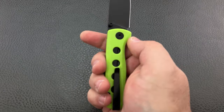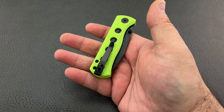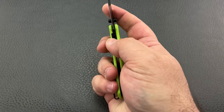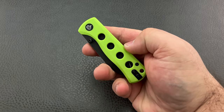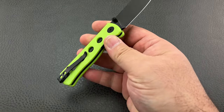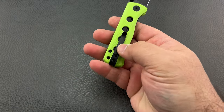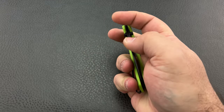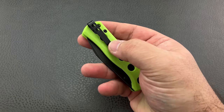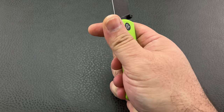I would have loved to have seen this done with a titanium pocket clip. Normally I'd also say I'd like titanium liners, but I really don't think you would have had much weight savings going from steel liners to titanium — so it probably wasn't worth raising the retail price for that pricey titanium. But it would have been nice to see a titanium pocket clip. For most people it's really not going to matter since it's all blacked out anyway, so does it really matter? Probably not. Maybe I'm just being a little bit nitpicky.